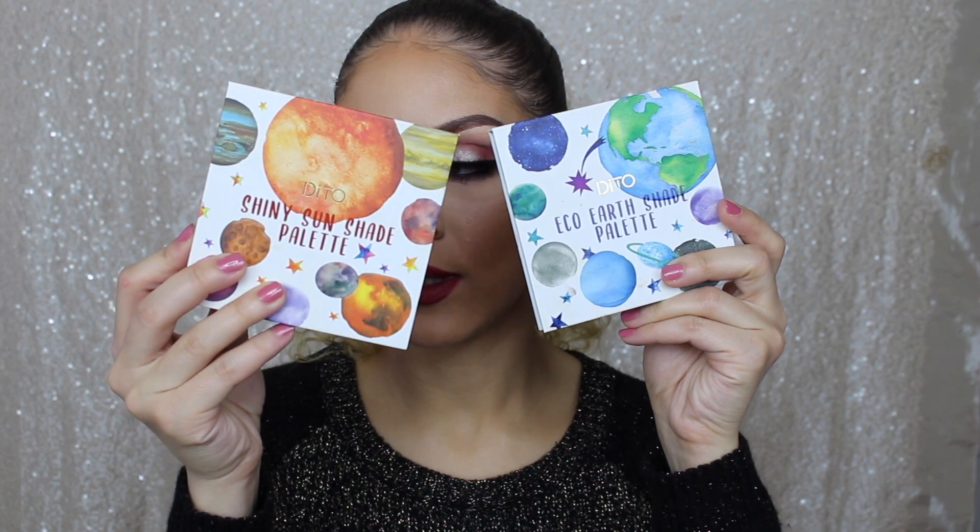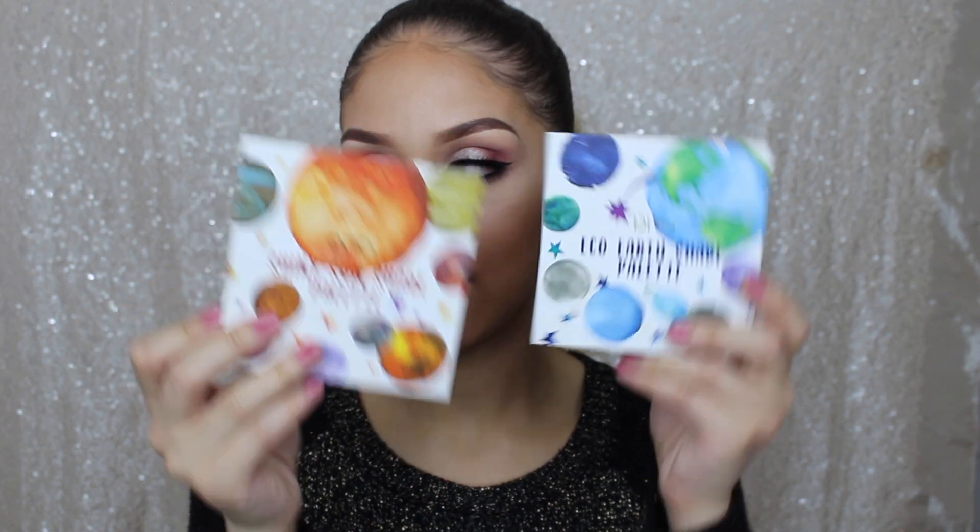Hey guys, welcome back to my channel. Today I'm going to be showing you guys how to complete this really simple eye look using the Ditto Cosmetics Eco Earth shade palette as well as their Shiny Sun shade palette. So if you want to see how I created this eye look, then keep watching.